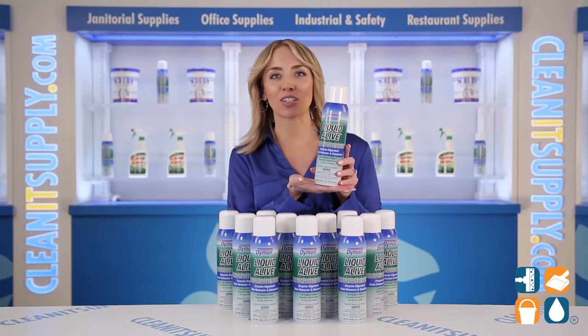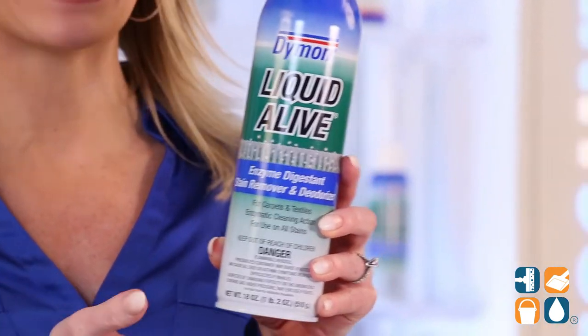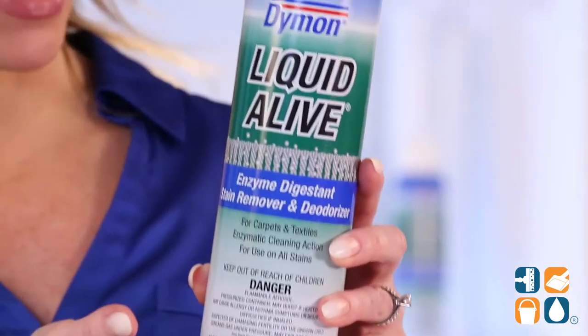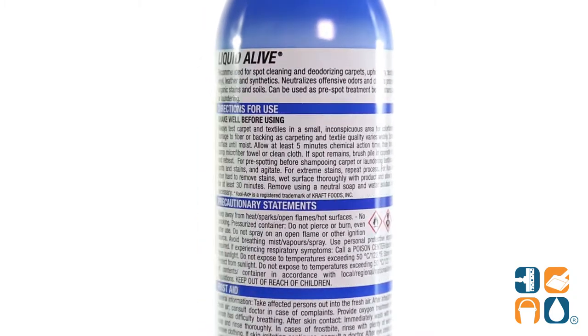Each 20-ounce aerosol can packs a triple punch as it is a stain remover, enzyme digestion, and deodorizer. This magical can is highly recommended as a carpet pre-spa treatment before shampooing.